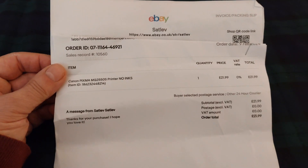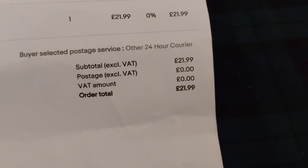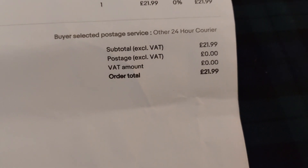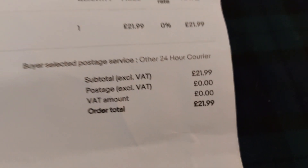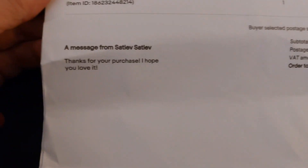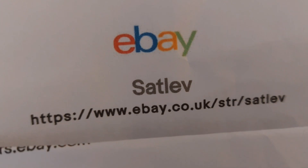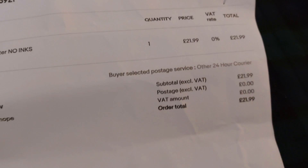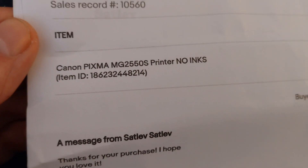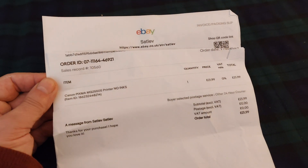Just to show you the invoice that came with my printer — there you are. £21.99, postage free, VAT 0, total £21.99. That is where I got my printer — a great outlet; I'll probably do business with them again. There you are — Canon Pixma, my printer. Brand new, lovely lovely. I thought I'd let you see that.